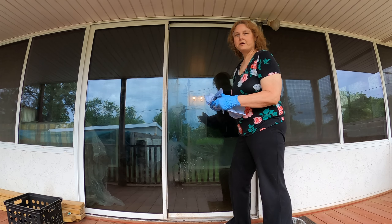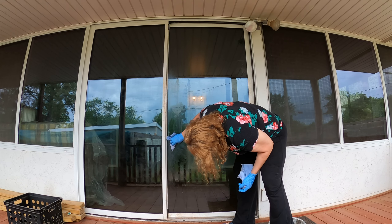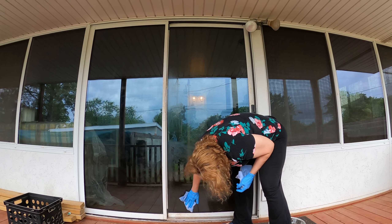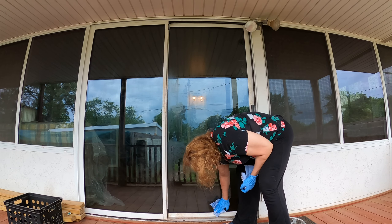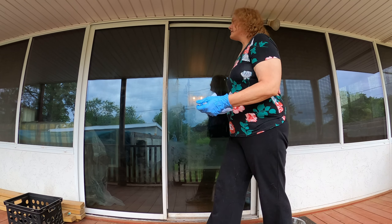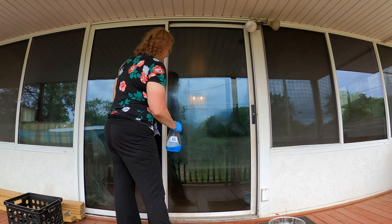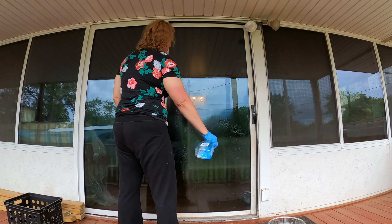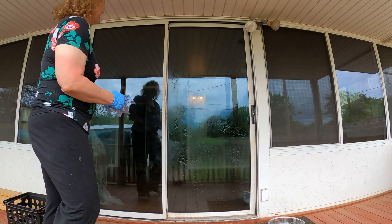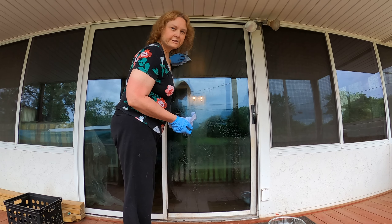Washing windows will also help your biceps get stronger. So when you get an opportunity to clean a window, be thankful that you get an opportunity to exercise your biceps. Don't say 'oh I have to do this' — say 'all right, I'm going to get stronger.' If one of your arms gets tired, change to the other arm.